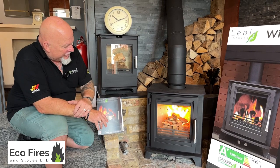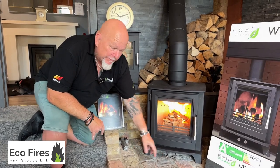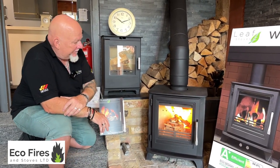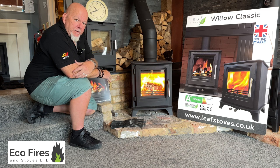So what I'm going to do now is leave the controls fully open as you would at home. It's eleven minutes past ten at the moment, so I'm going to come back in about fifteen minutes and just see how it's doing. Right, back to the Leaf Stoves Willow Classic — I've given it a little bit longer and put another log on it.